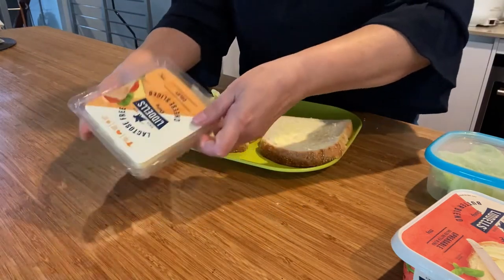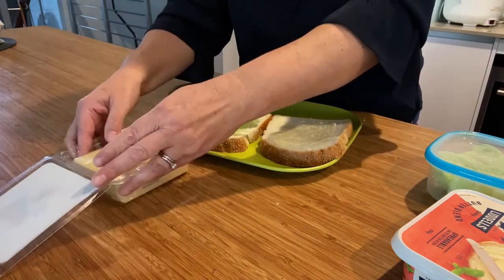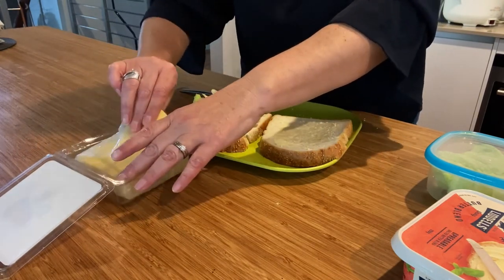The woman opens a container of sliced cheese, takes a slice of cheese out, and puts it on top of the lettuce on the bread, then closes the cheese container lid.